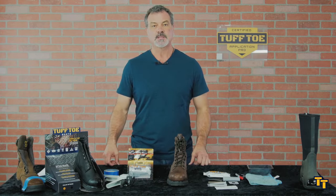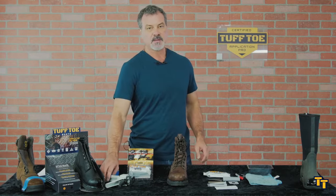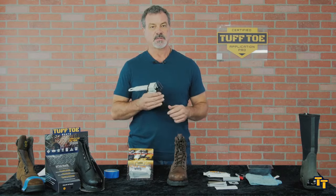You guys are doing the best thing by watching this application demo video before doing it. Also, if you haven't seen it, this is our tough gun applicator — this makes life super easy.